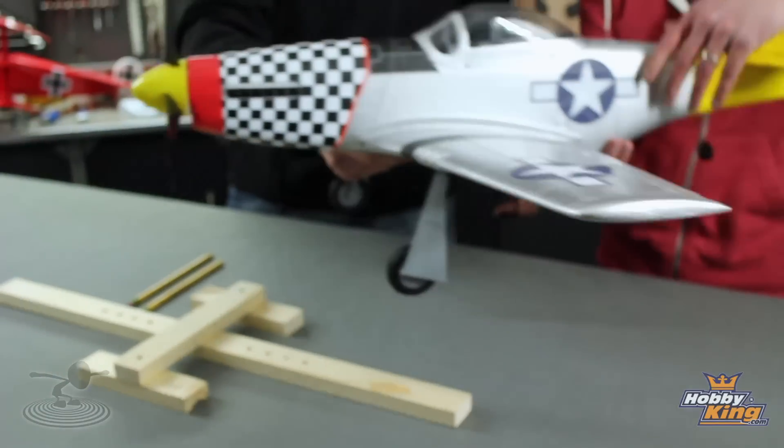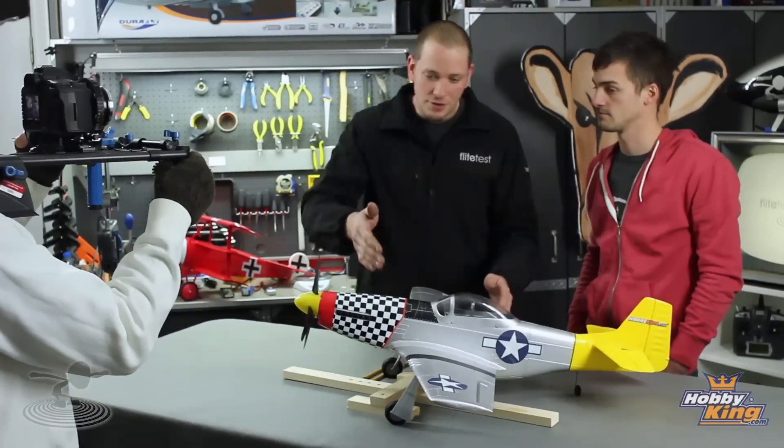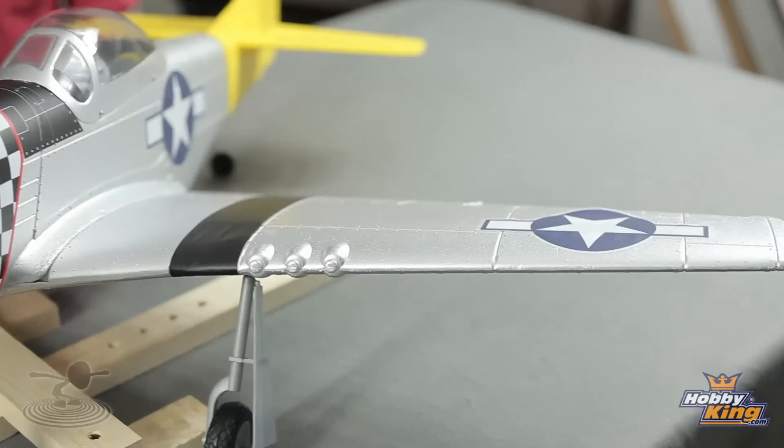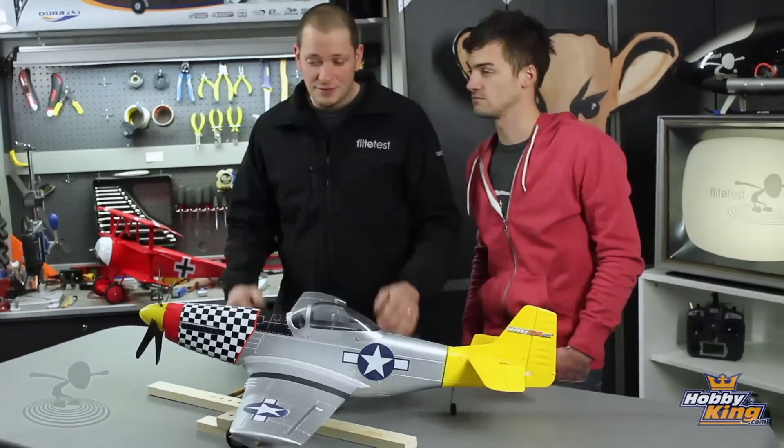Generally when we do center of gravity on an airplane, we go about 33% back on the wing. For this one, we're going to go about 25% back on the wing. On the Mustangs, looking through forums, everyone usually balances about 25% back because the wing has kind of a different shape. But generally if you're doing a scratch build and there's not much literature on it, go between 30% and 33% back — that'll be your safe zone.